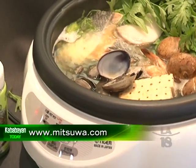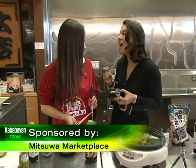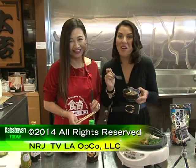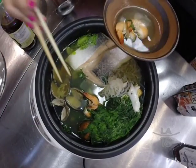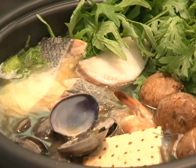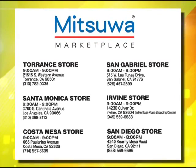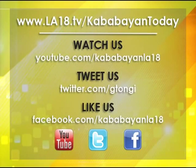I hope you guys enjoyed our cooking segment today. We were at Mitsuo Marketplace — thank you so much. And we'll see you all again here on Kababayan Today. Bye, guys!